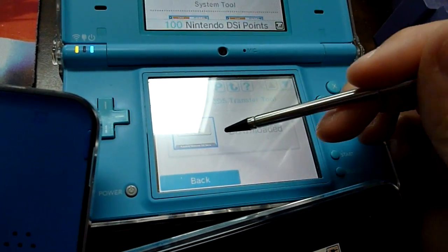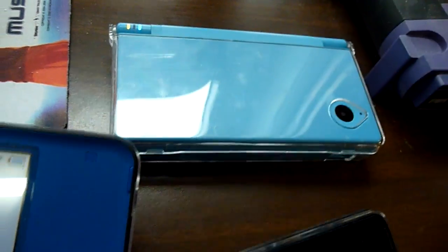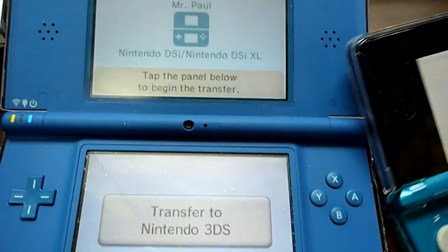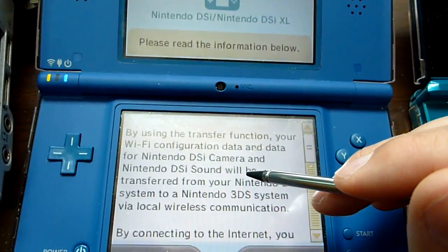I've already transferred all the titles from this DSi, so I'm going to close that. I already have the program set up right here — go to the transfer to Nintendo 3DS.